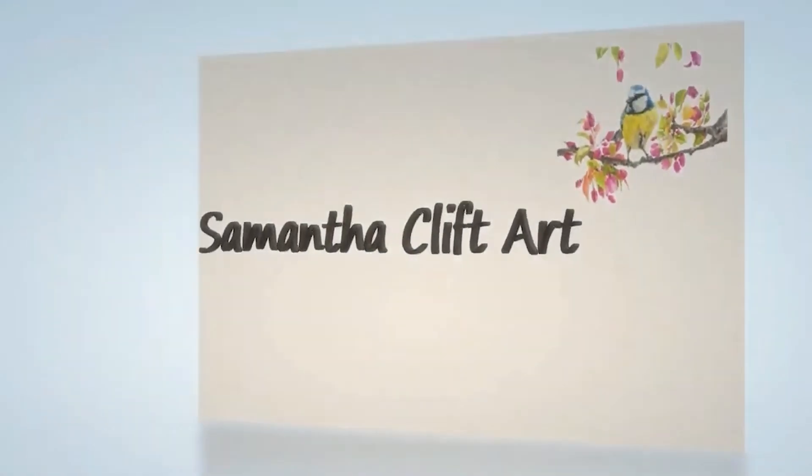Hello and welcome to Art Tip Tuesday! I'm Sam and my aim is to help other pencil artists to grow in skills and confidence, and to feel the benefits that regular creative practice has on health and well-being.